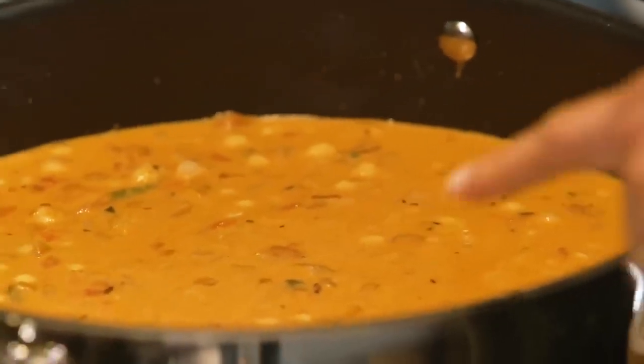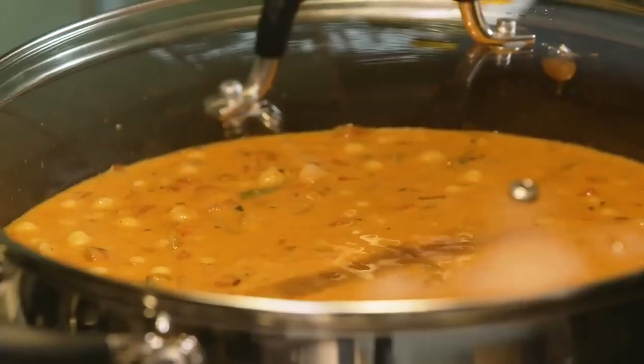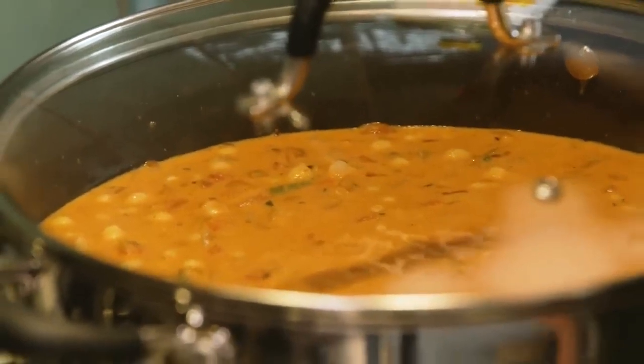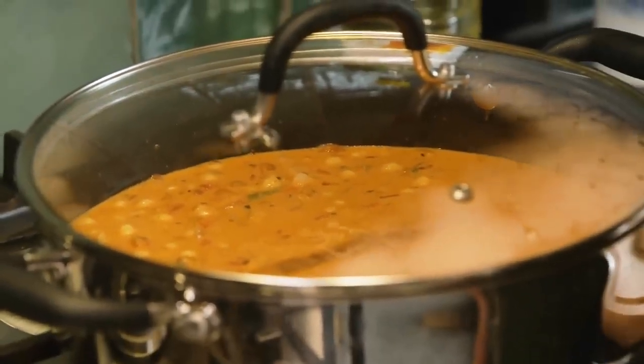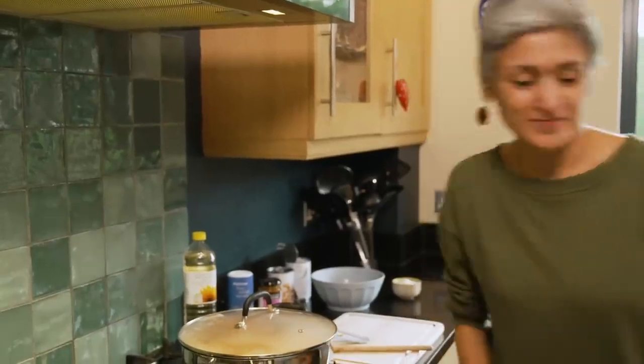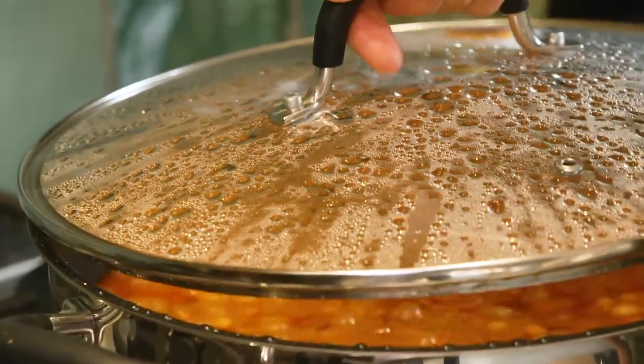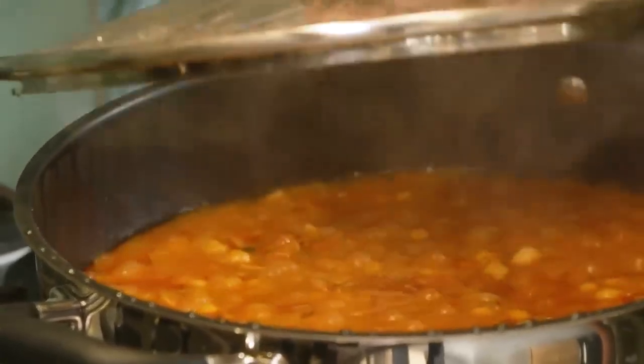Mix it all up really well, get it on high heat so it comes to a boil, which is quite important, then cover and let it cook on low to medium heat. I don't want it too low because I really want a bit of heat going — for around 30 minutes, which gives me just enough time for a cup of tea. So it's been 30 minutes — just look at that.